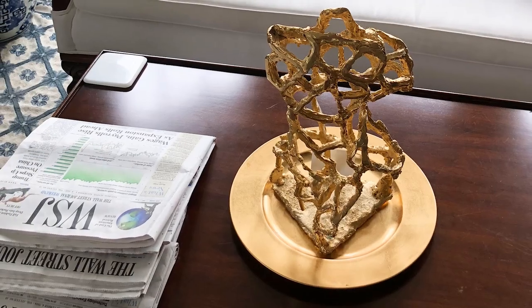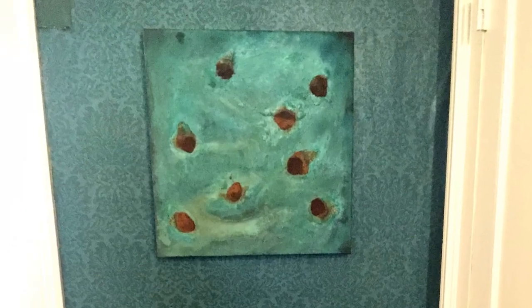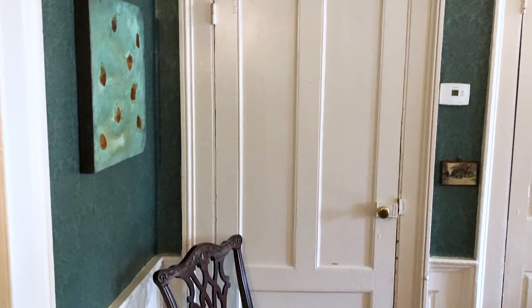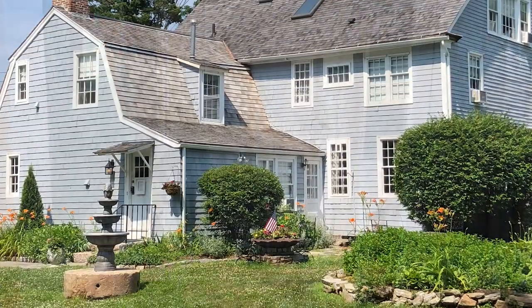Pino also exhibited in Washington, D.C. in 2015 at the IDB Staff Association Art Gallery. He also had a solo exhibit in Derby, Connecticut at the East Street Gallery, an event organized by the Valley Art Council.